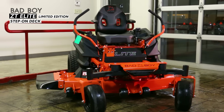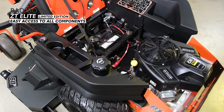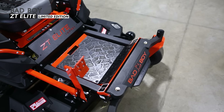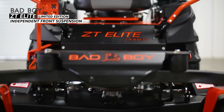The ZT Elite features an easy flip-up floorboard and seat with easy access to the spindles, belts, battery, and other components. The floorboard comes with a reaper tread rubber floor mat for added grip and shock absorption. You also get Bad Boy's patented independent front suspension, which is awesome.